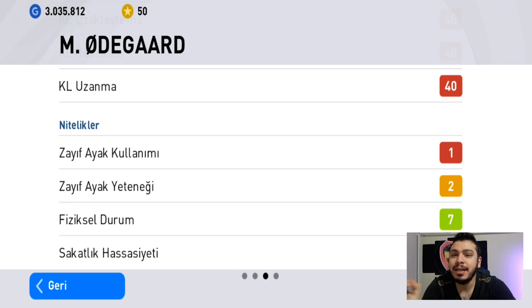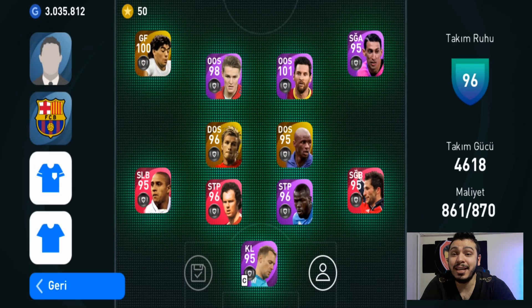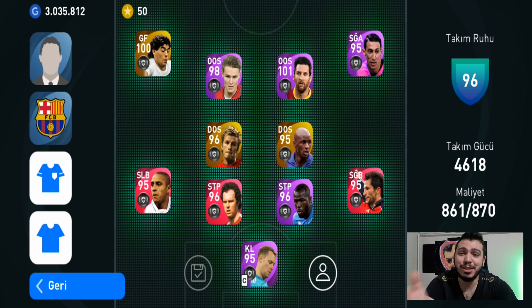Aslında çok basit bir çalım ve iki tuş kombinasyonuyla yapabileceğiniz bir çalım; sadece oyuncunun zayıf ayak kullanımının bir olması gerekiyor. Tek ayak çalımında, isterseniz gelin antrenmana girelim. Odegaard'la hem klasik ayarlarda hem de gelişmiş ayarlarda yapalım.